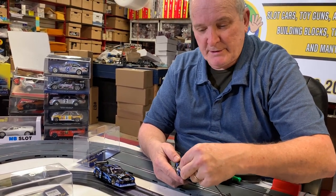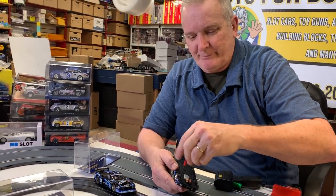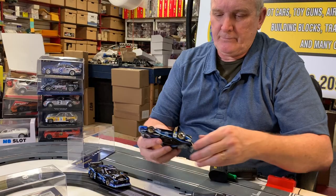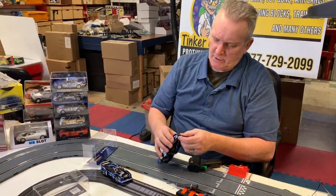We can't spend this amount of time on every single car. Anyway, just showing you — this is just showing you the tinkering of a car.